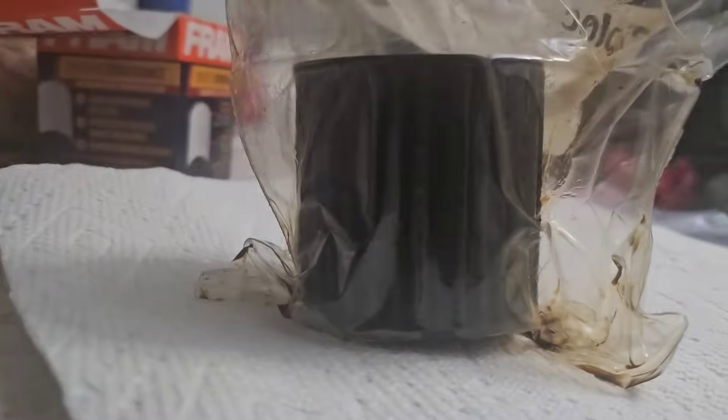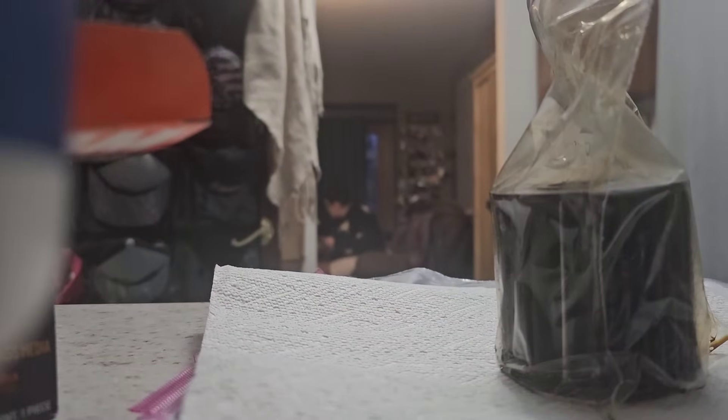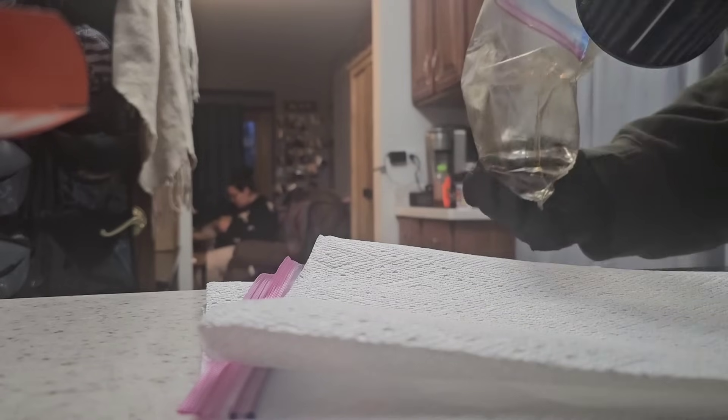I think it's a Fram Ultra, and he went back with a Synthetic Endurance. It's either the Ultra or the Endurance — it doesn't really matter. This is a 15,000 mile oil filter, and the oil that was used is Schaefer Supreme 9000, Zero W20, and this is out of a Toyota.